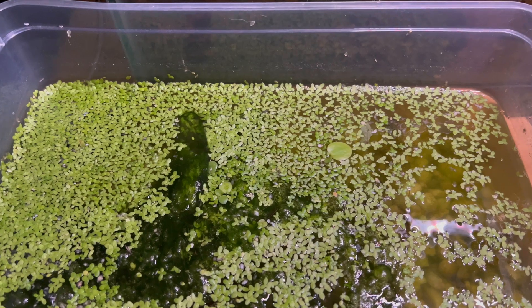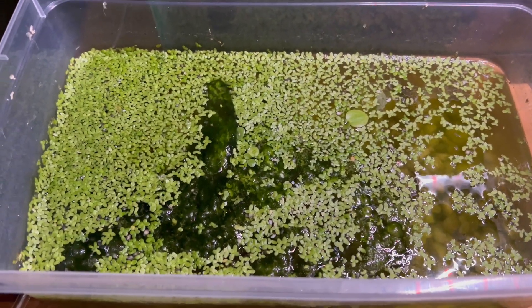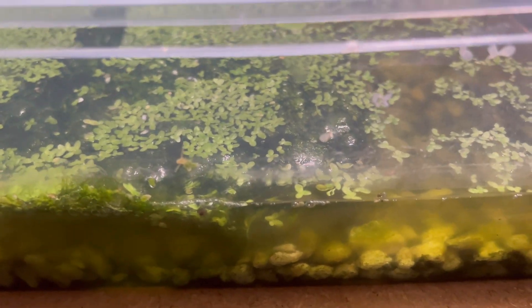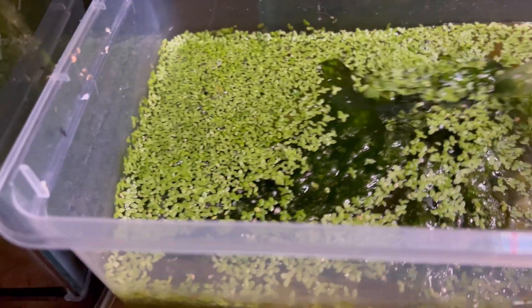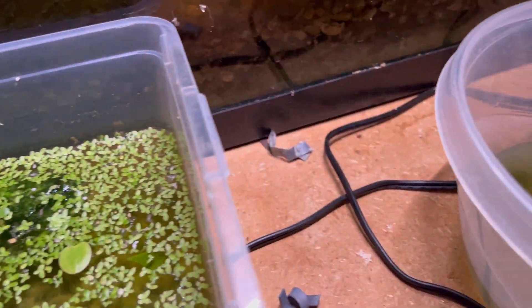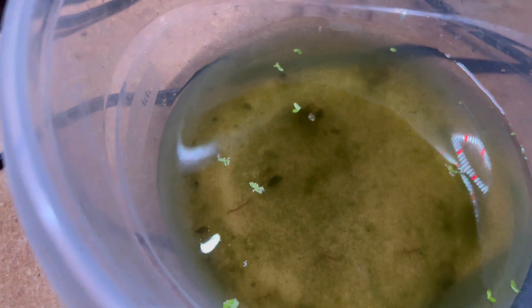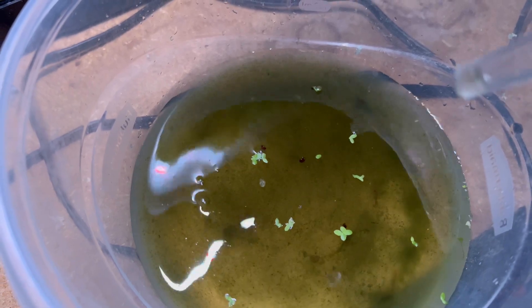It's about 10:30, closer to 11. This is one of my cultures — it just sits in the sun in a six-quart jar with a thin layer of gravel. I noticed some paramecium a few months ago, so I just kept filling it back up with water and occasionally throwing a vegetable in there. It's got some weird stuff in there. I took a turkey baster and look at that — those are live blood worms! I don't know how midge flies got their way into my balcony in the inner city, but they are everywhere in here.